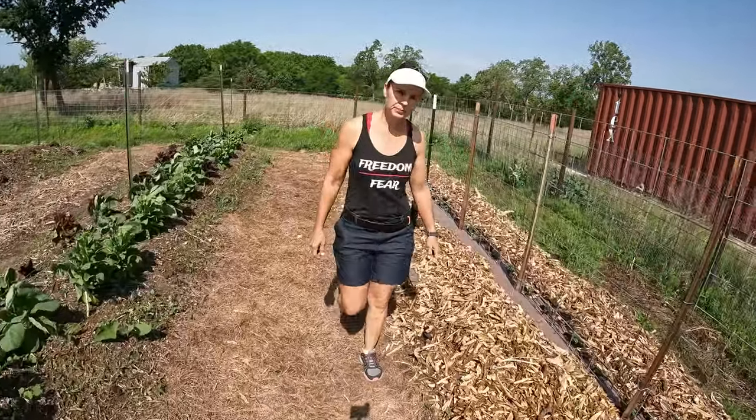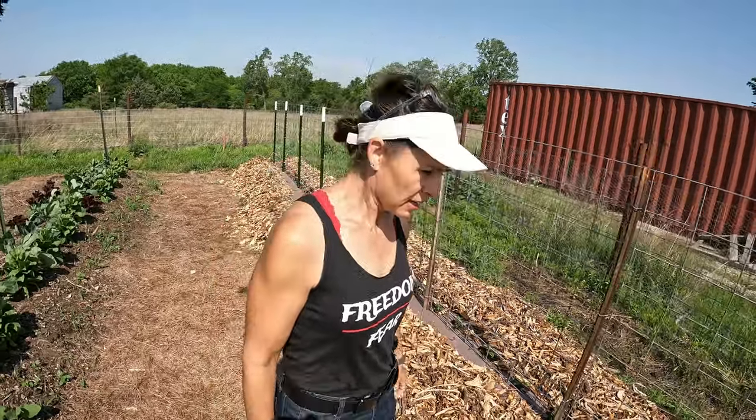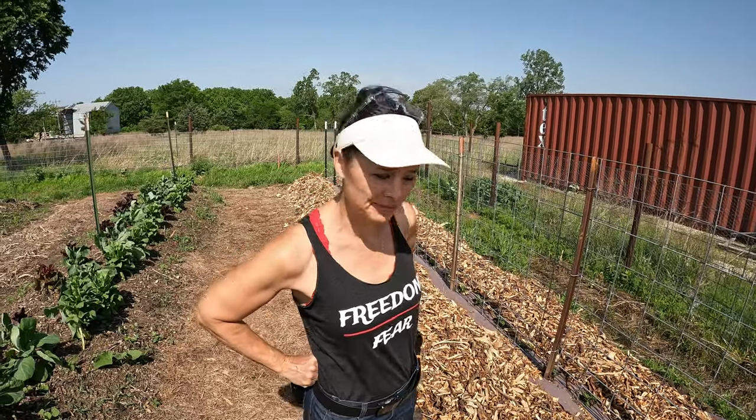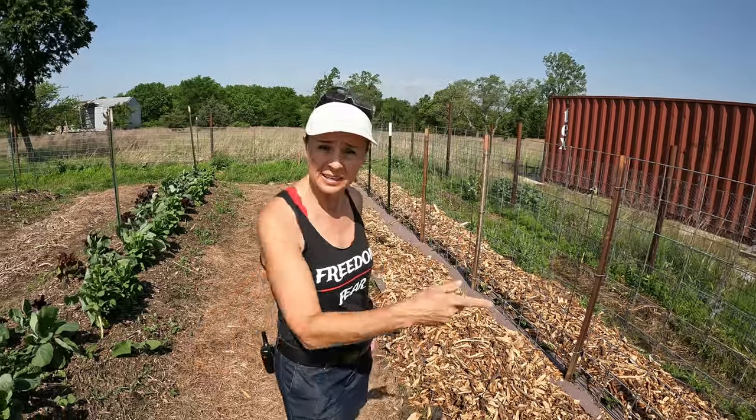Hey Bea. Hey. What's going on? Just checking out the garden, seeing what everything is doing, what needs attention. I've been slacking. I need to get a video out. Do you want to get us to it? Yeah. What do you got?